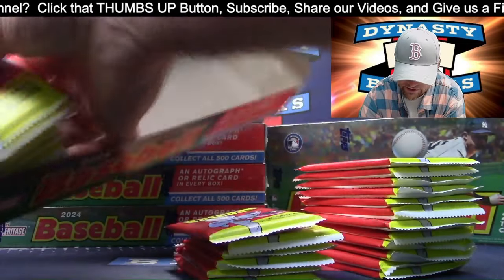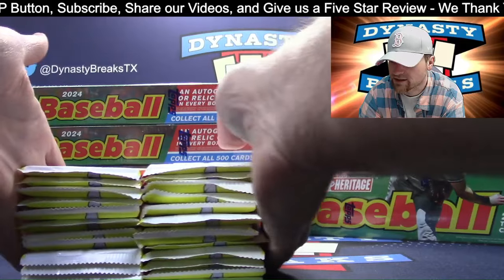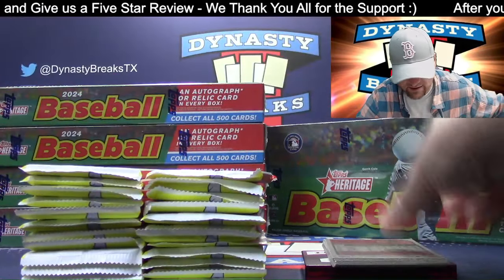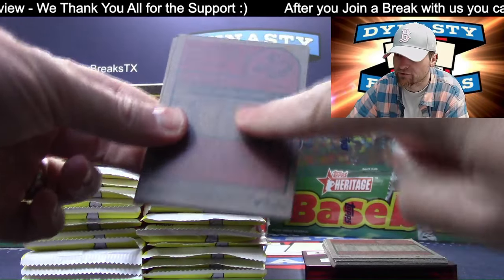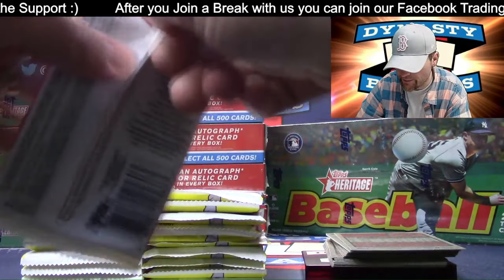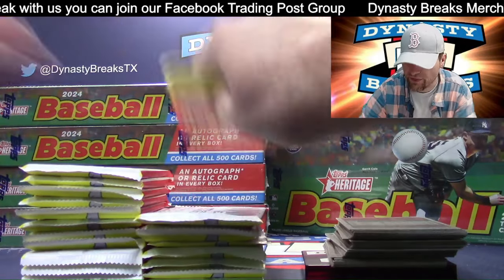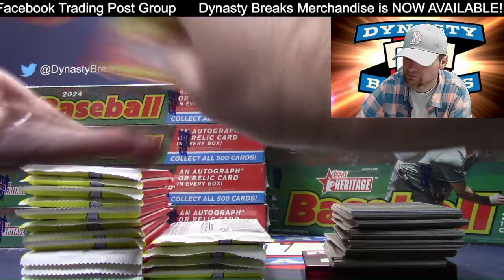I'm going to fly through the base cards so the break doesn't take quite as long. I would say the hardest one to spot is going to be the flip stock - that would be the rough surface. They'll actually print the card on this and then your glossy surface will be the back of the card. I'm also going to go through the backs here. Right above the number I think they're going to be noting if it's a short print - I'll just thumb through the backs after I go through the box.